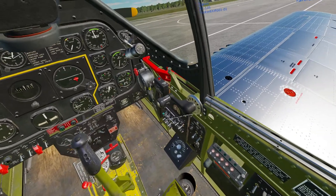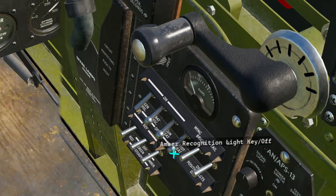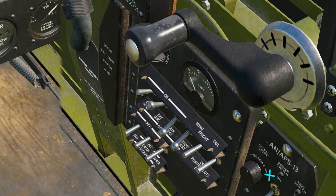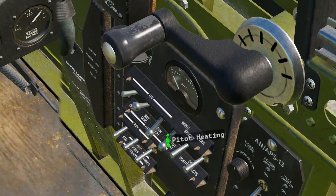To begin we're going to move to these six switches here, and we're going to flip the battery disconnect up and the generator disconnect up. If you are in cold weather you might consider flipping these heating switches up as well.